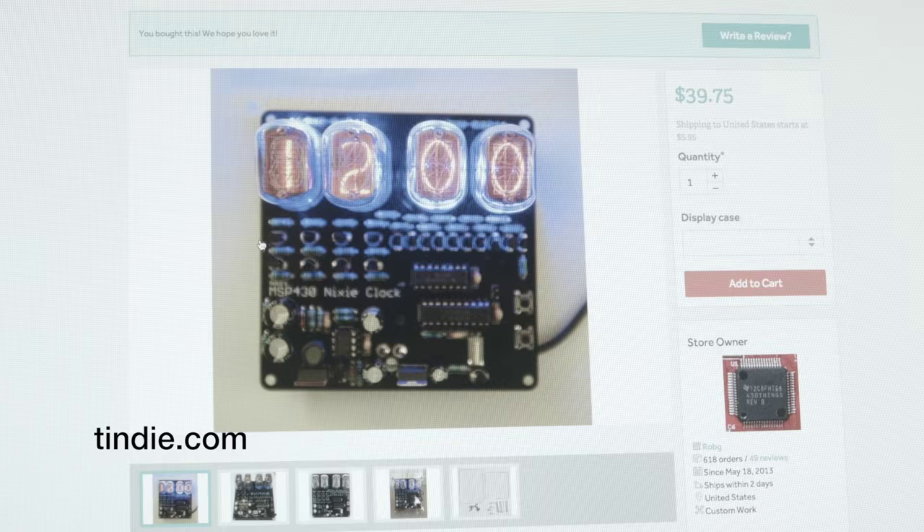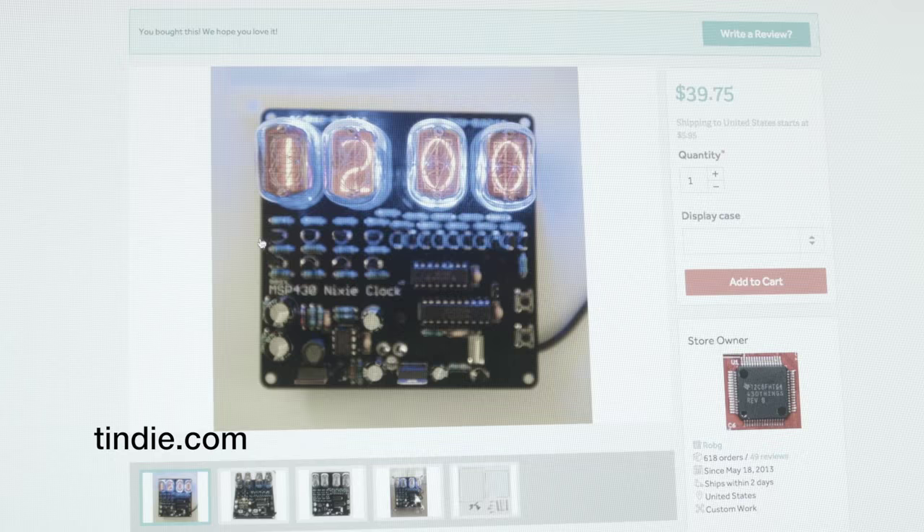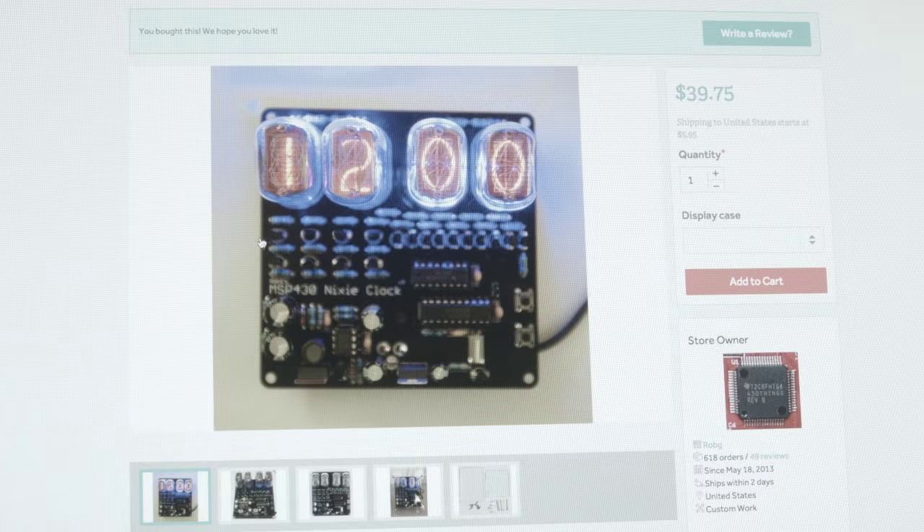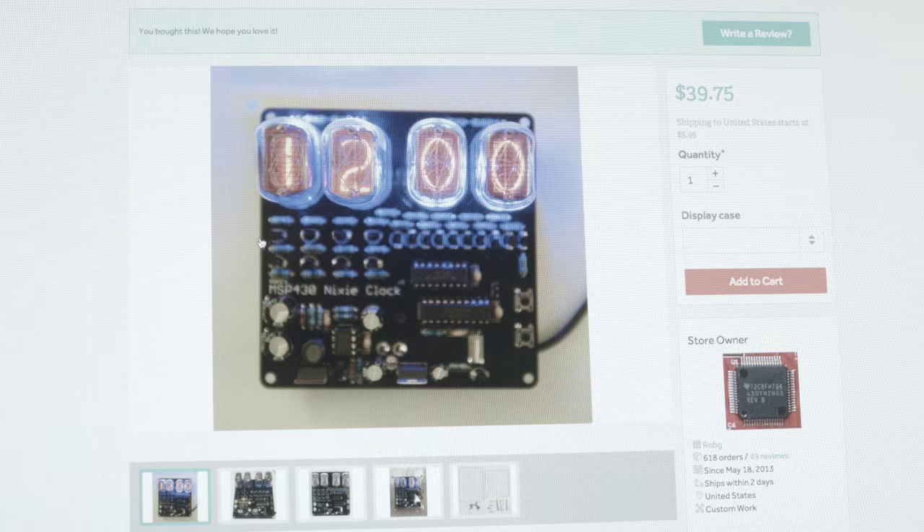Today I'm going to build this kit. It comes from the Tindie website — T-I-N-D-E — where folks who design cool things put them up for sale, mostly electronic things. I'm going to build this MSP430 Nixie Clock kit from Rob G. It's a through-hole kit, so basically all you do is plug the parts in the right spots and solder them. At the end of the day, this board will generate 180 volts from a little 12 volt power supply.